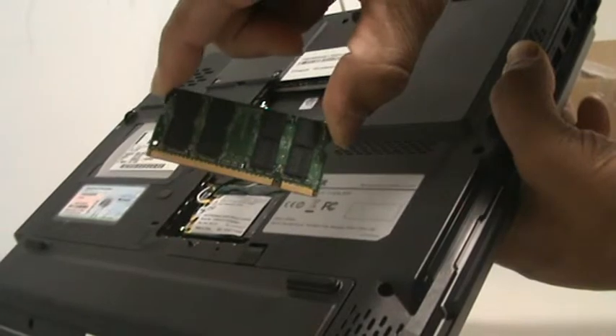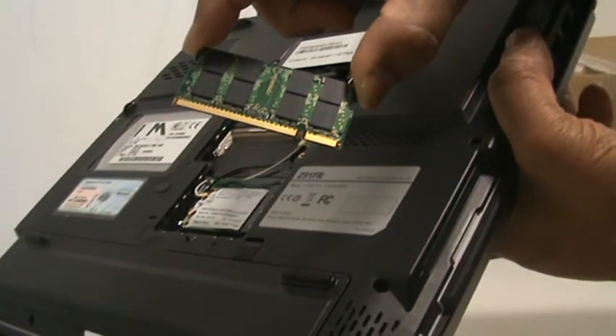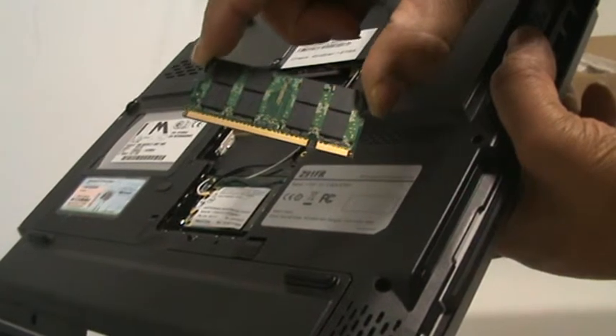As you can see folks, there's a slot offset from the centre. This allows you to put the memory in the correct way around.